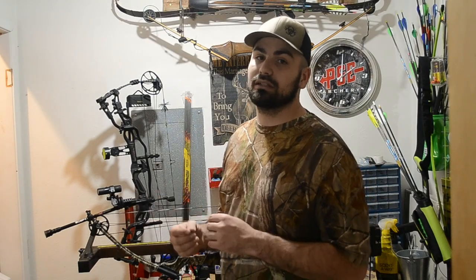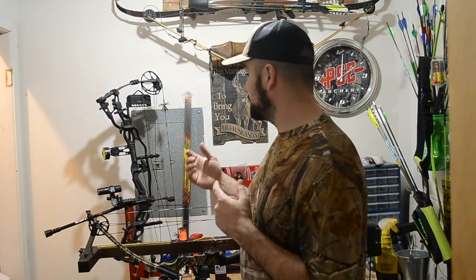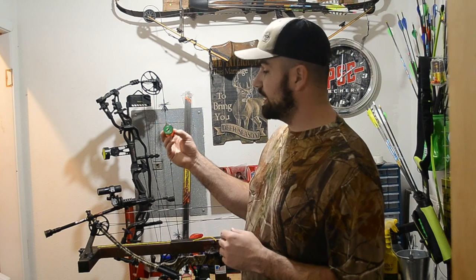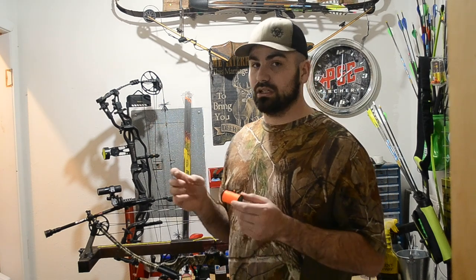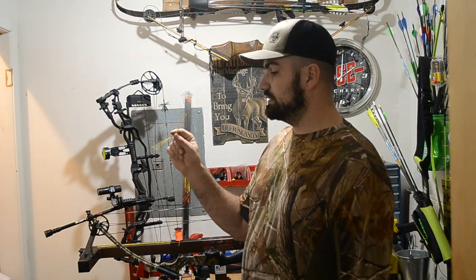Hey, what's going on everybody. I've been getting a lot of requests for how-to videos, primarily on bow maintenance and bow mechanics. We're going to continue to add to that. We have some good information on how to tie cat whiskers and a peep sight, but today we're going to show you how to tie in a set of knocking points and a D-loop. We're going to use the BCY 3D material, the 0.19 inch diameter, which works really good for peep sight activation cords and tying in a knock set.